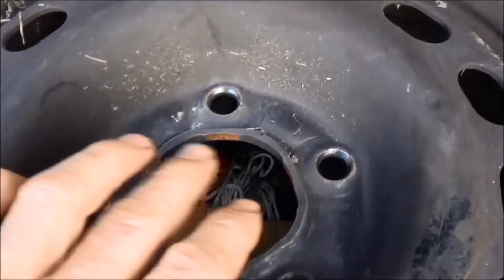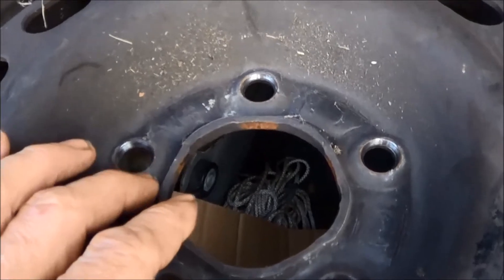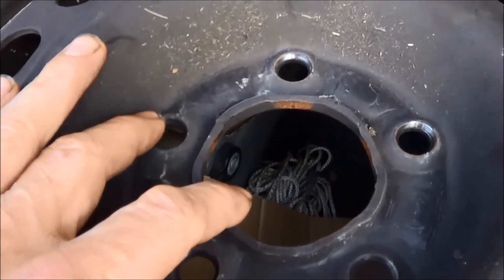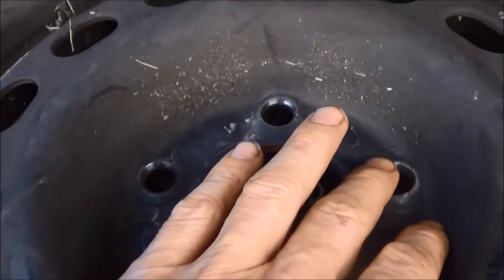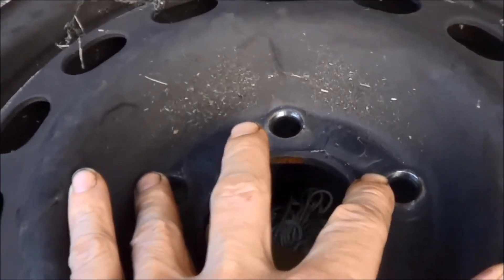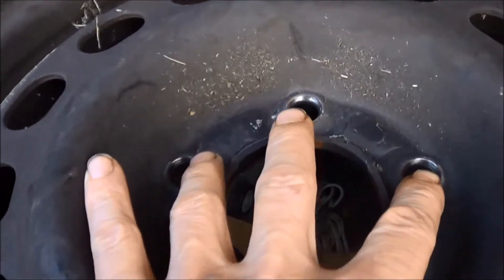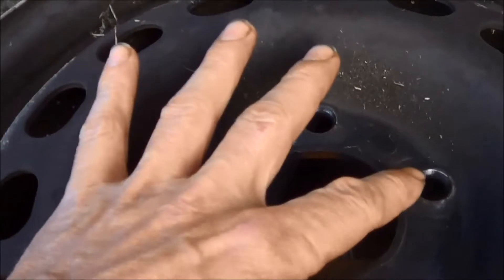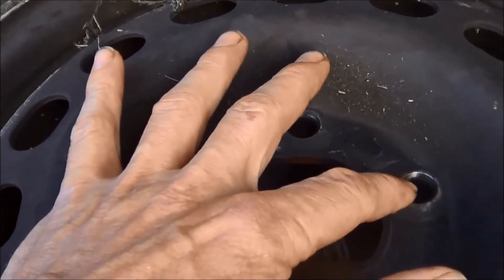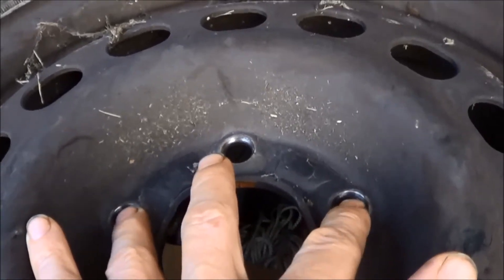I measured center-to-center from hole to hole. If you're not comfortable going from hole to hole, go from the first edge of this hole to the first edge of the other hole — the holes begin at the same spot. That gives you a more accurate reading than trying to judge the center. Just go from this sharp edge to this sharp edge and that will be the same measurement as center-to-center.